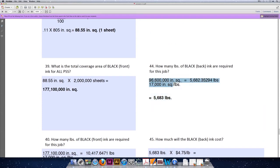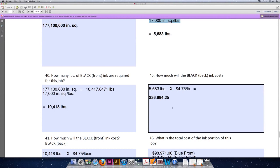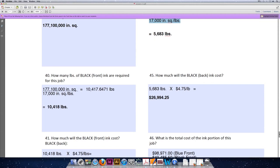We're going to divide that by 17,000 square inches for every one pound of ink to get a total amount of ink needed of 5,682.35294 pounds. We don't purchase part of a pound of ink, so we will purchase 5,683 pounds. Knowing how many pounds allows us to calculate the cost: 5,683 pounds times $4.75 per pound means we will spend $26,994.25 for the black ink on the back of the sheet.